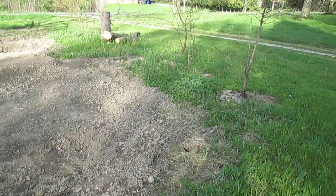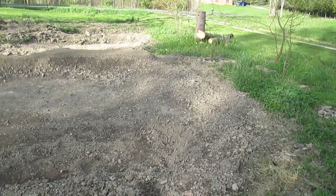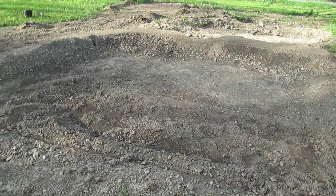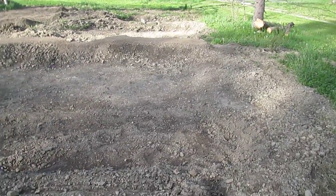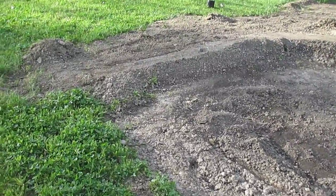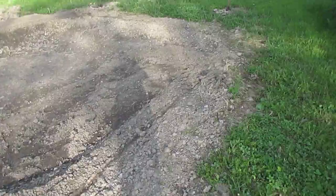We got a bunch of trees planted on the far side here. I've got the top dam all finished out and packed down. I'm probably gonna wait for it to rain again and pack it again. The top part, luckily, had dried out for me.